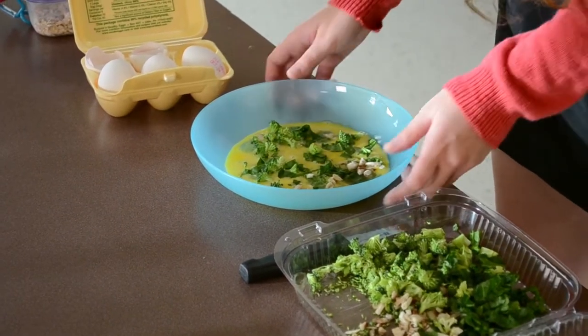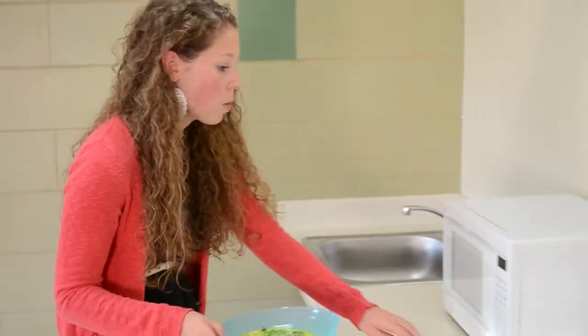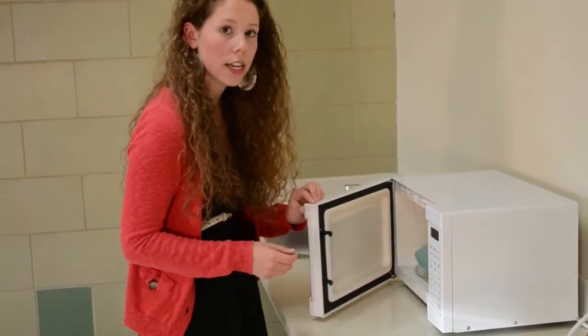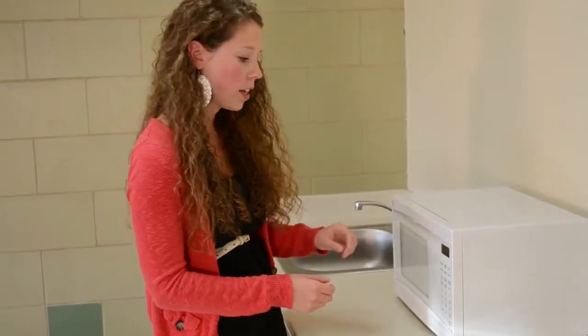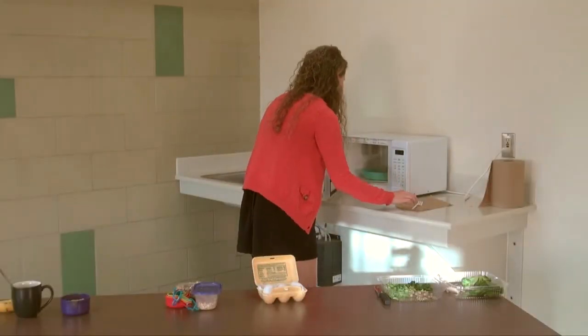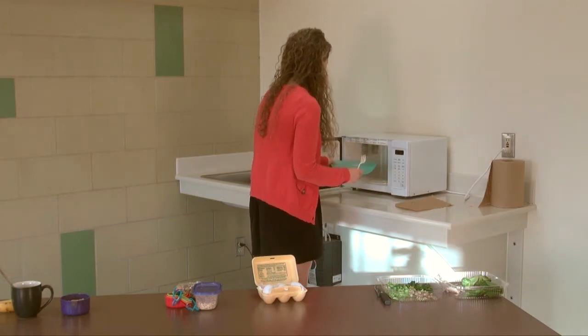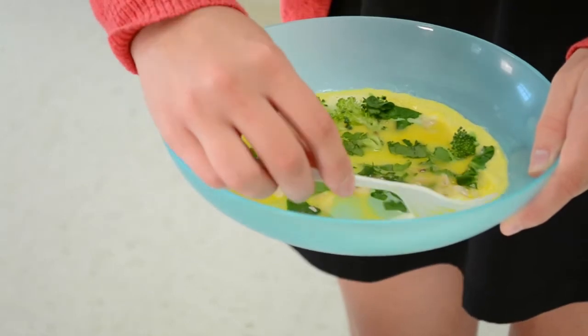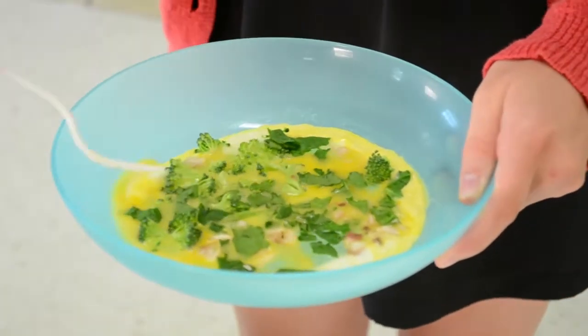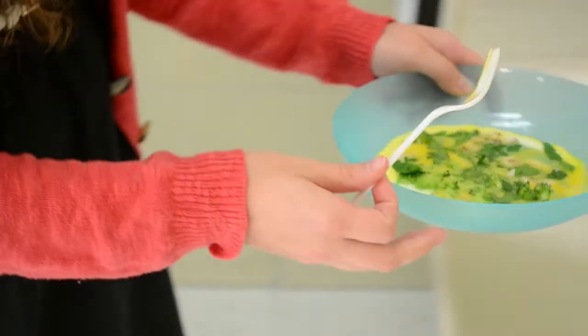You can just spread these ingredients around. Now we want to put it in the microwave — it only takes about a minute on power level high. Just check it every 20 seconds or so to make sure it's cooking evenly. The edges are a little bit finished, but the middle needs some more time, so I'm just going to pull the edges away and stick it back in the microwave.